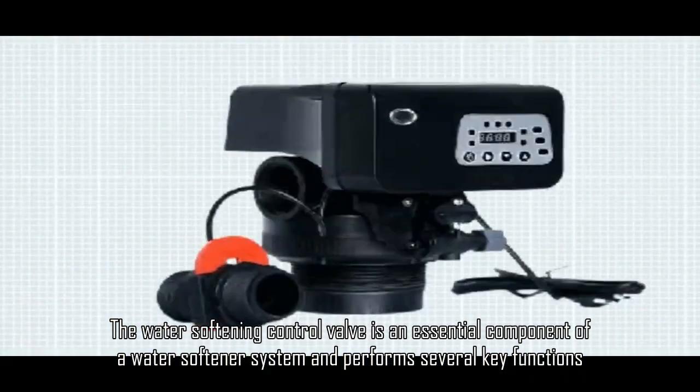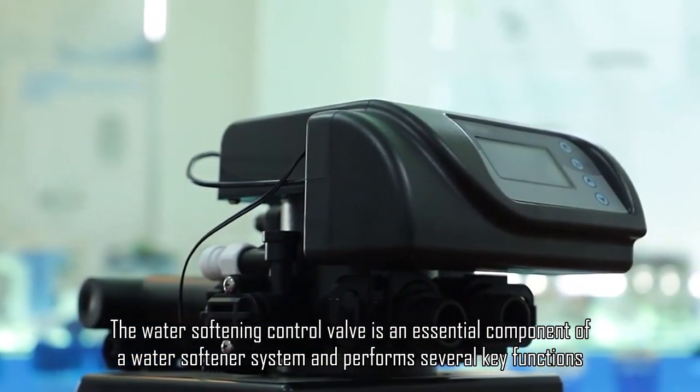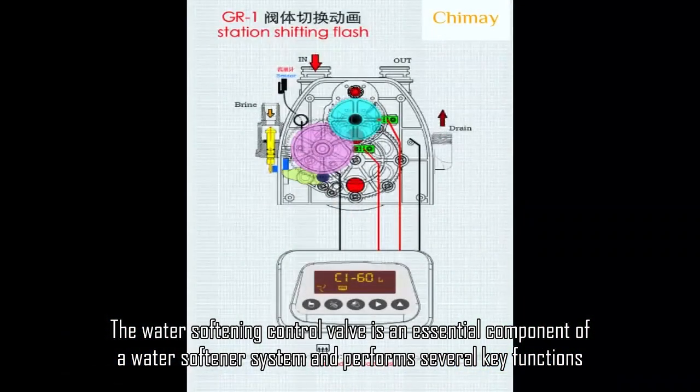The water softening control valve is an essential component of a water softener system and performs several key functions.